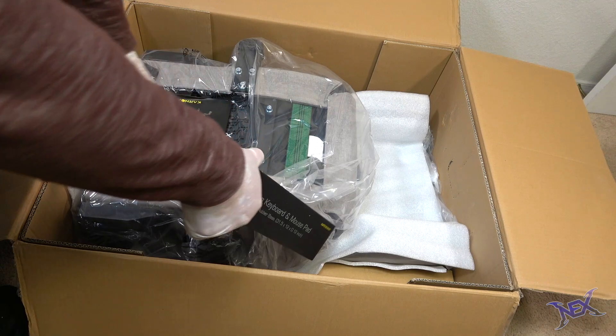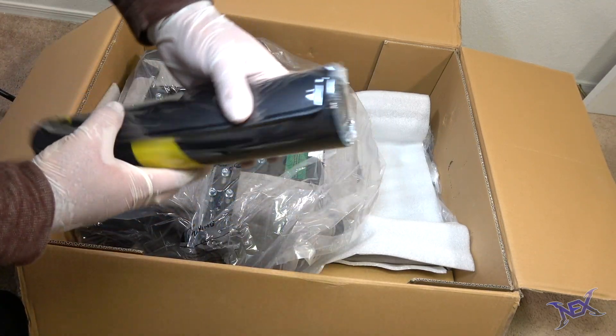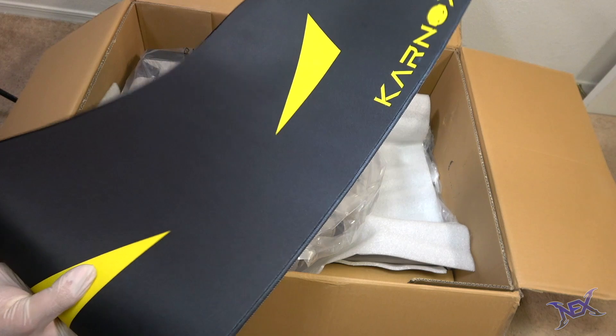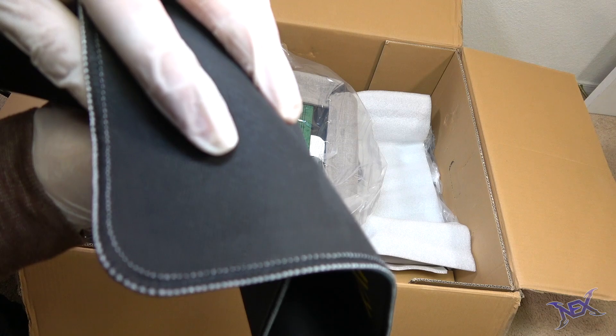Here's something cool that really stood out to me — something I've yet to see other gaming chair brands do — and that is that they included a gaming mouse pad. Little complimentary details like these do matter guys. Here's this really cool mouse pad with Carnox branding that I can use later for another gaming setup.